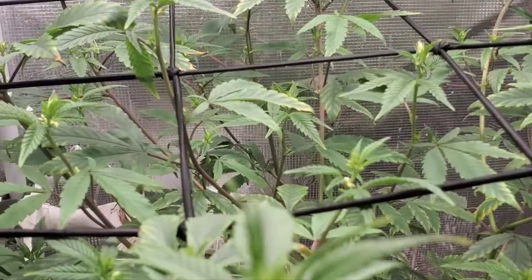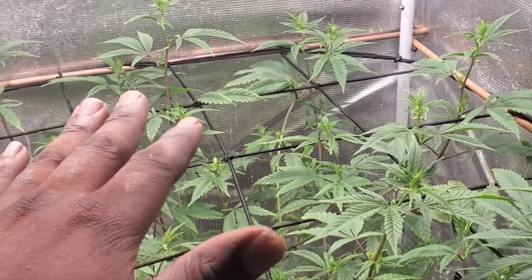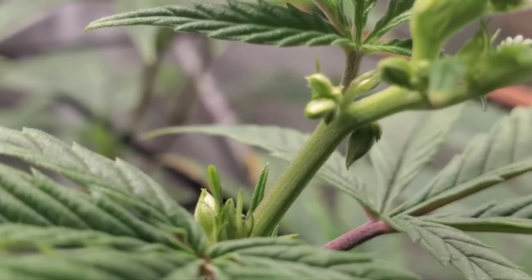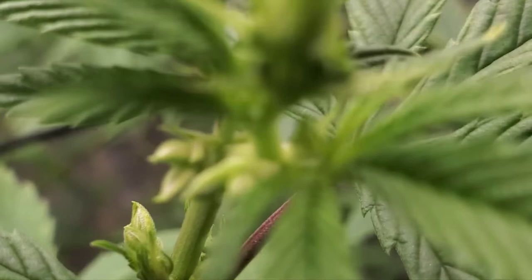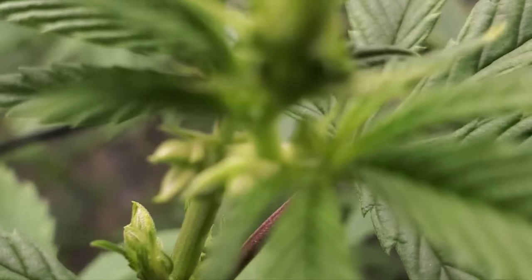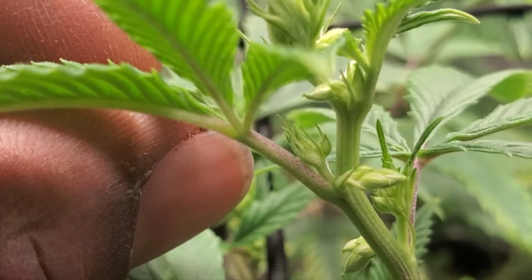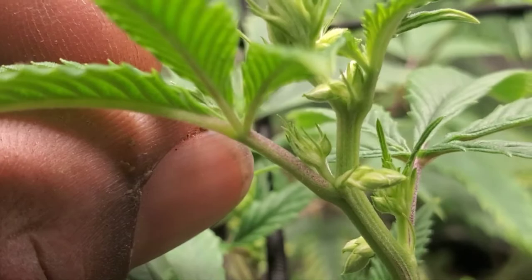The only problem I did have with this light and this tent is when I put this plant in here — you can see when I started off. See these little balls down there? Those are pollen sacks — that's what you're looking at. Those are supposed to be pistils. See that right there? Those are the male pollen sacks. That means this is a male plant.